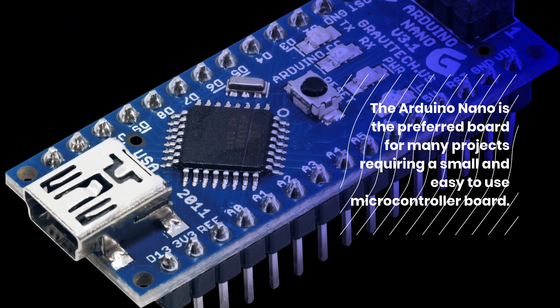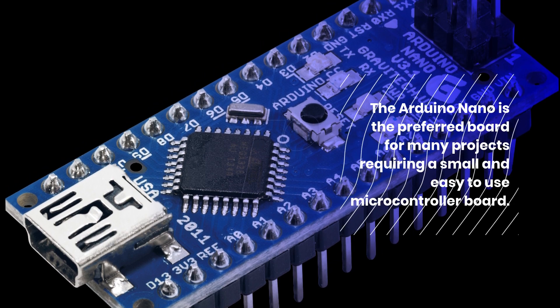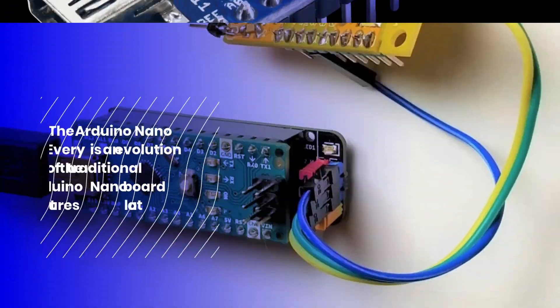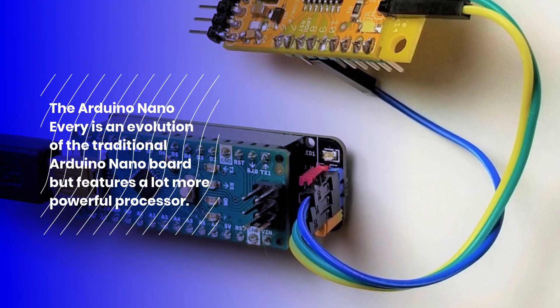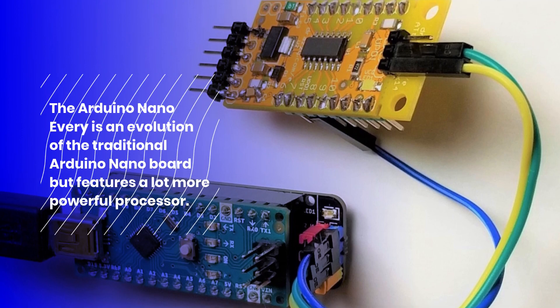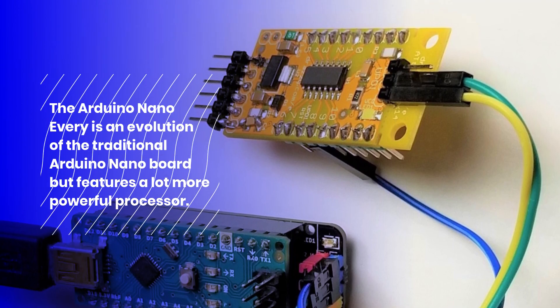The Arduino Nano is the preferred board for many projects requiring a small and easy-to-use microcontroller board. The Arduino Nano Every is an evolution of the traditional Arduino Nano board but features a lot more powerful processor.